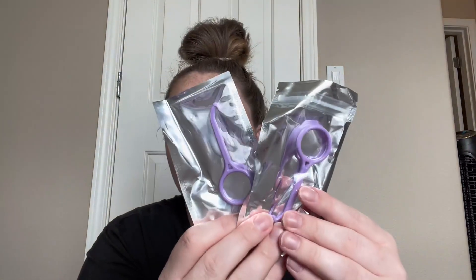It also comes with some cool things as well. It comes with this toothbrush cleaner, which will be super, super nice for my retainers, and some of these little things as well.